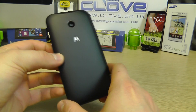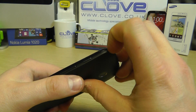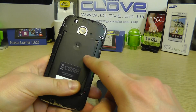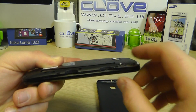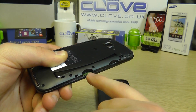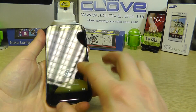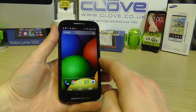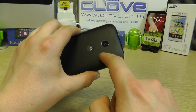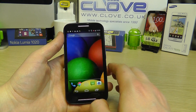The rear camera is 5 megapixels. You'll notice there's no flash, which is perhaps one of the negatives, but it still takes pretty good shots. We'll have a full review soon. Pulling off the back cover reveals a fixed internal battery at 1980mAh, a micro SD card slot for memory expansion, and a micro SIM card slot. Because the back cover is removable, you can swap it for a range of colored shells or thicker grip shells that offer more protection.